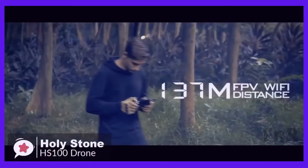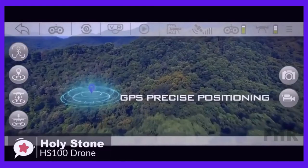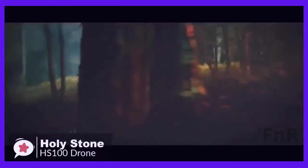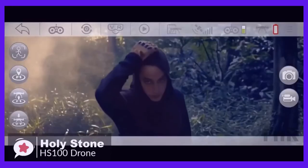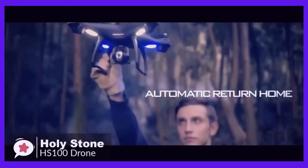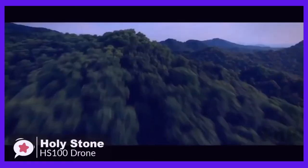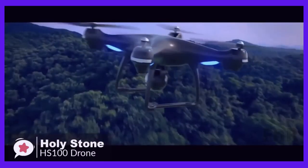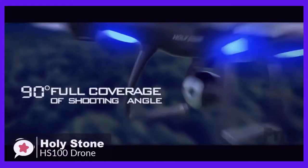The HS100 also comes equipped with GPS, ensuring smooth flight, precision positioning, and the ability to return to the takeoff point at the touch of a button, or as a safety measure if the battery or signal drops. Additionally, the follow me mode is on hand to further boost the dynamic of your shots, enabling the drone to automatically follow a subject and keep it in frame — ideal for epic selfies or shooting fast-moving activity.